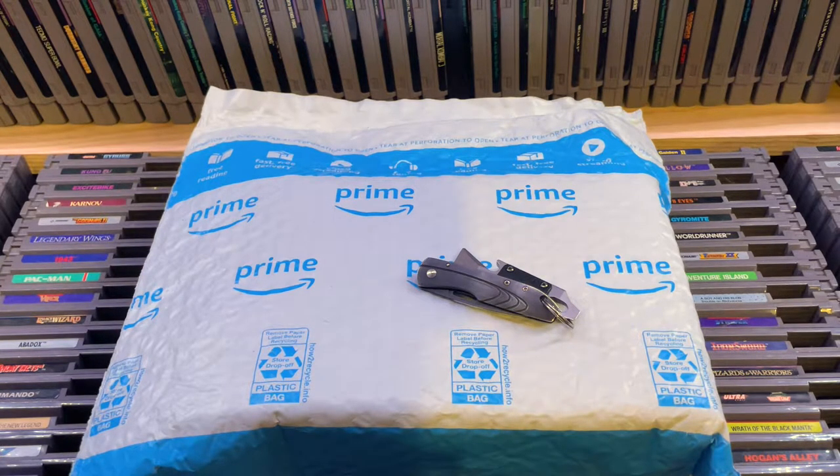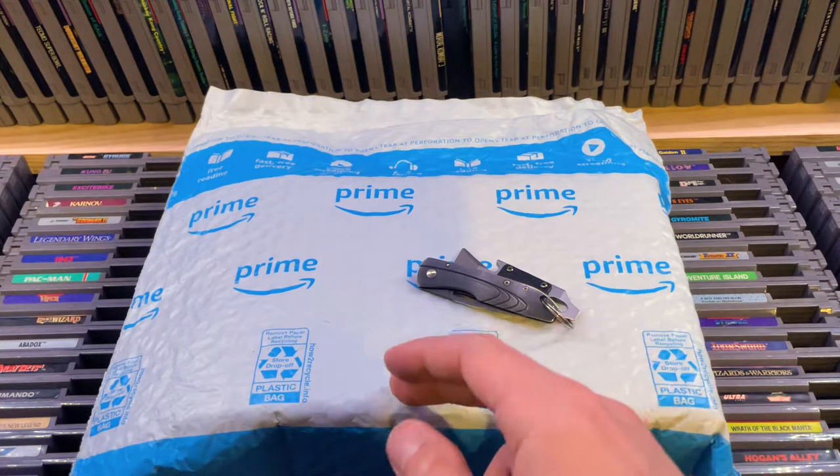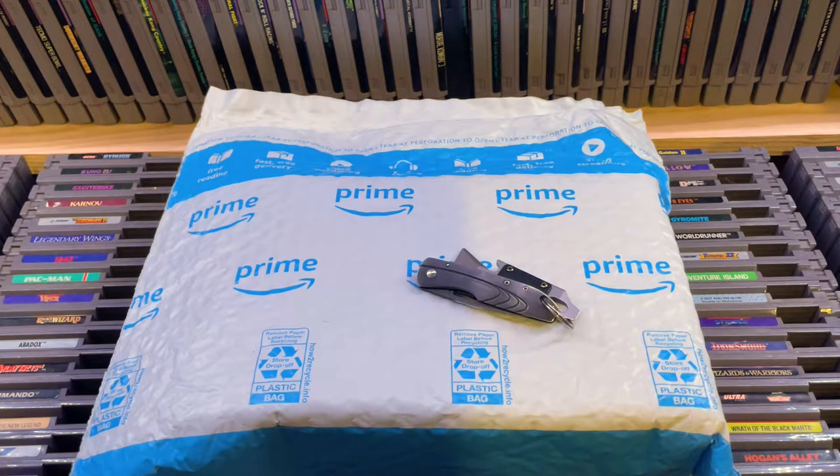From what I read, you need a discrete graphics card to run this thing. But yeah, I'm going to try it out — might work, I don't know. If it doesn't, it's no big deal. I'm going to return it and buy one that's standalone — you can capture directly to a microSD or SD card, something like that. But yeah, I'm new to this, so I'm going to learn as I go.